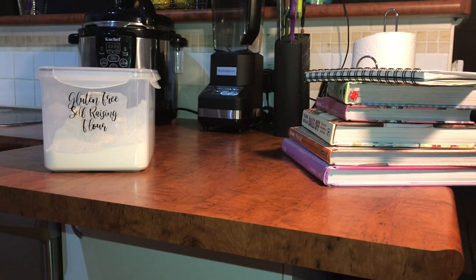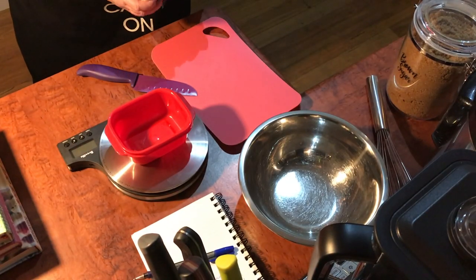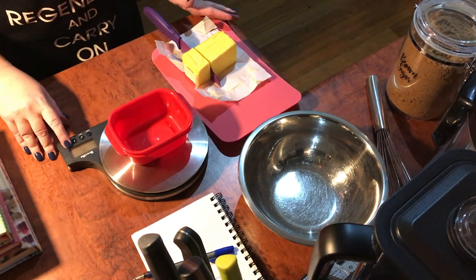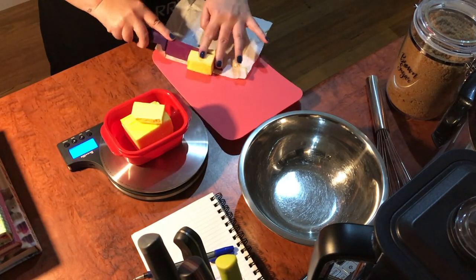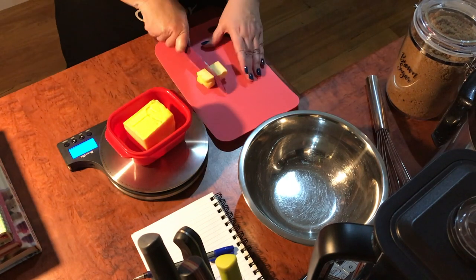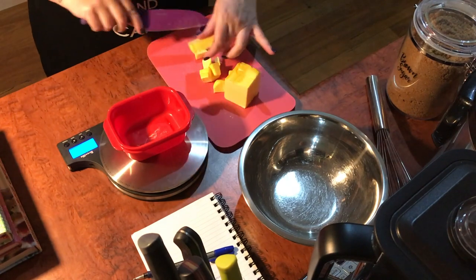To create the base, you're going to need gluten-free self-raising flour, brown sugar, desiccated coconut, and some butter. Measure out at least 200 grams of butter — I came to about 209 grams, but you want at least 200. Anything less and you'll have a base that tastes quite floury. This will create a true biscuit base that won't actually taste gluten-free, which is the key to creating this caramel slice.